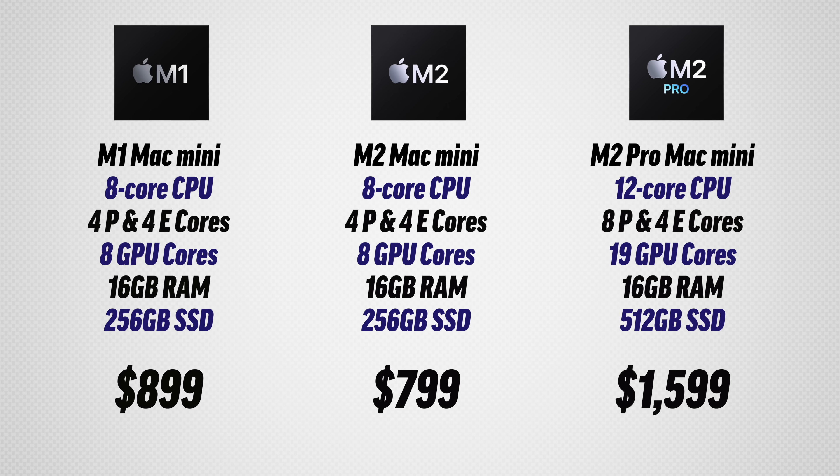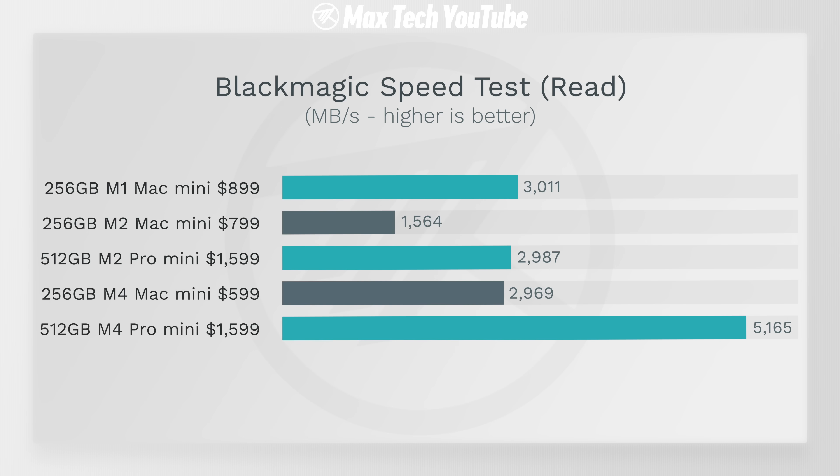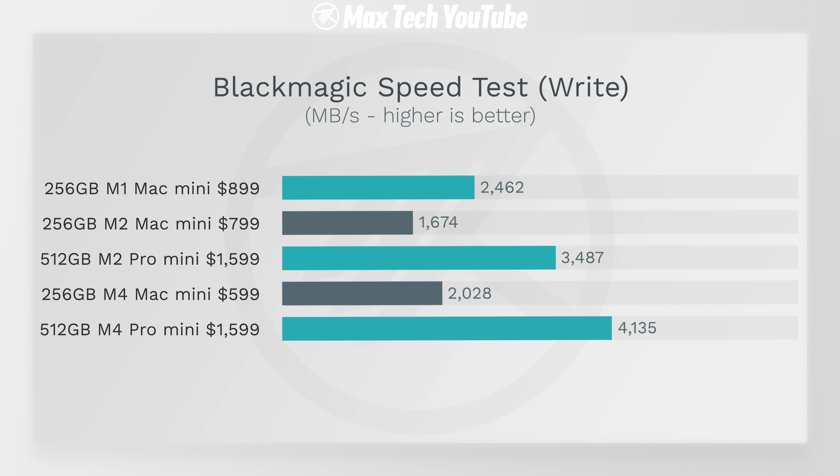First off we have the SSD storage speed test. You can see that the M4 Pro is a lot faster than the base M4 — that's because it actually has more NAND chips built into it compared to only two on the M4. The write speed is literally over twice as fast in terms of storage — crazy fast.